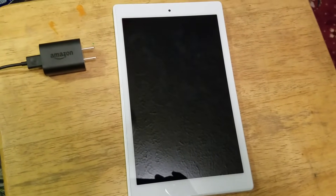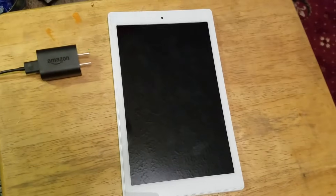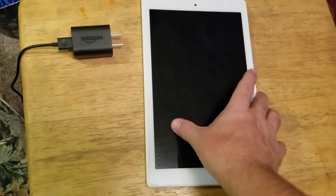In this video I want to show you how to fix an Amazon Fire tablet that is not charging any longer. This particular one is an HD Fire 10, but it will work with any Fire tablet.